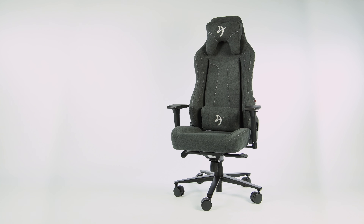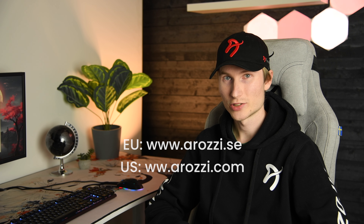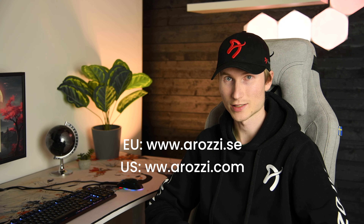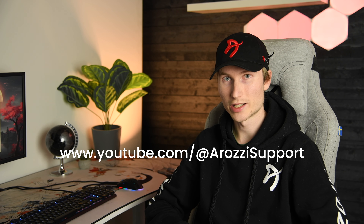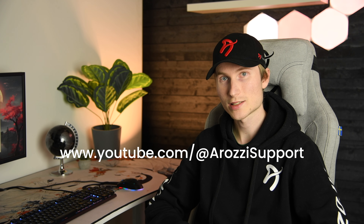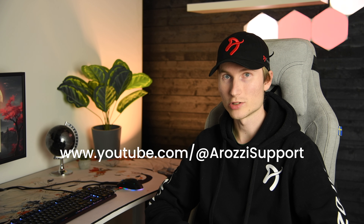That's it for the assembly. If you need further assistance, you can go to our website and contact us. You can also find more information about the features of your chair, assembly guides for other products, and maintenance videos on our YouTube channel. Now enjoy your new gaming chair!